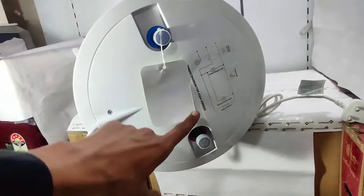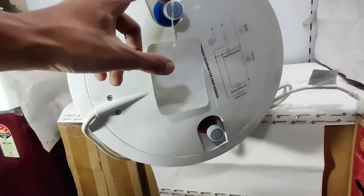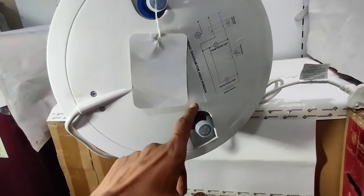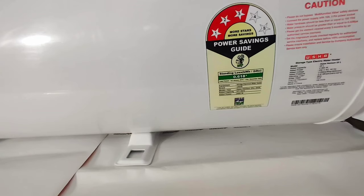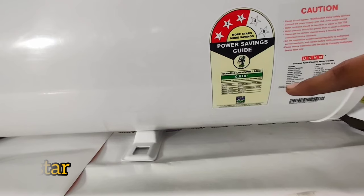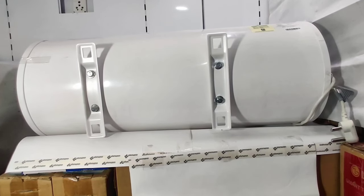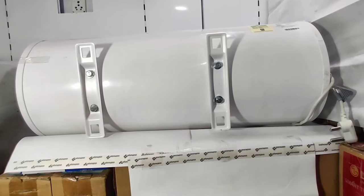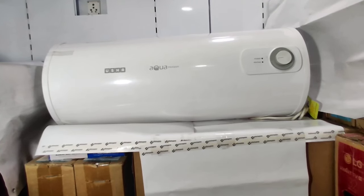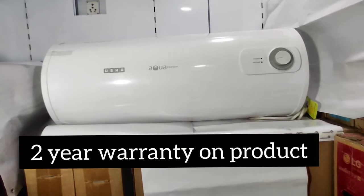There are two knobs: the cold water inlet and the hot water outlet. This water heater is 3-star rated with a rated power of 2000 watts. Looking at the back of the unit, it has an 8-year warranty on the tank, a 3-year warranty on the heating element, and a 2-year warranty on the product.